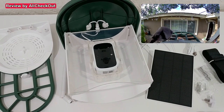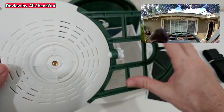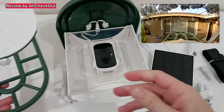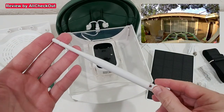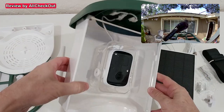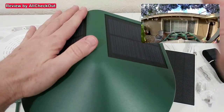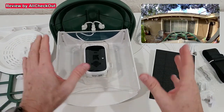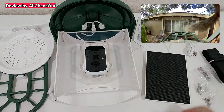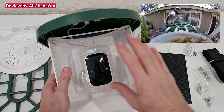There are three huge advantages compared to other models. First, this feeder doesn't collect water — it has nice drainage openings instead of trays that collect water. Second, it has an external antenna, which helps with wireless range that some bird feeders struggle with. Third and biggest: three solar panels — one on each side and an external one you can point in any direction or mount elsewhere with the long cable. If your location doesn't get a lot of sun, this is the bird feeder for you.